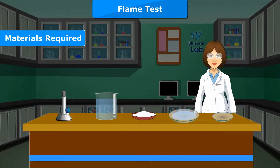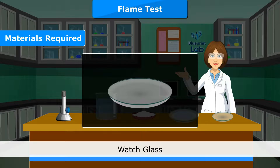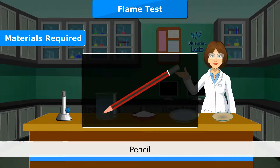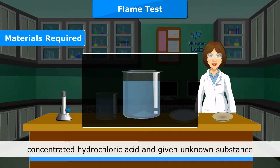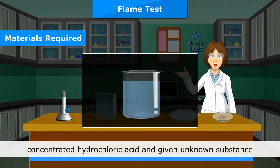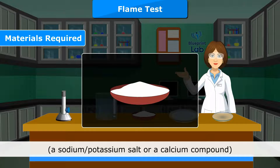Materials required: a platinum wire with one end fused in a glass rod, watch glass, pencil, Bunsen burner, blue glass, concentrated hydrochloric acid, and the given unknown substance — a sodium or potassium salt or a calcium compound.